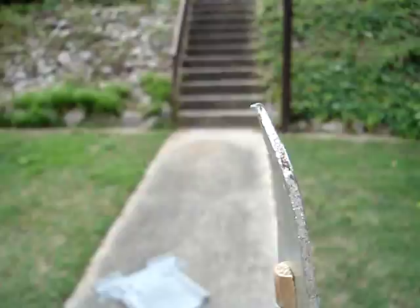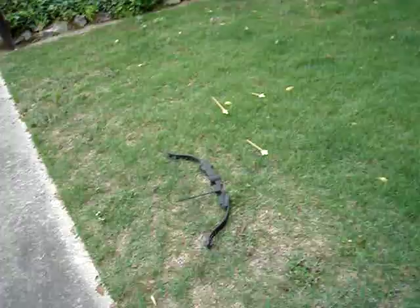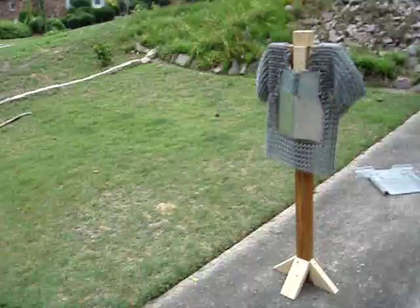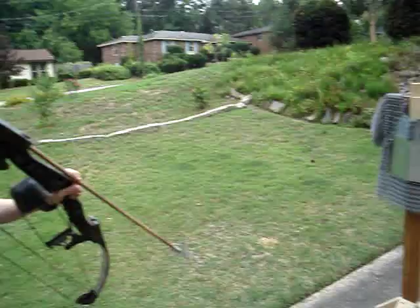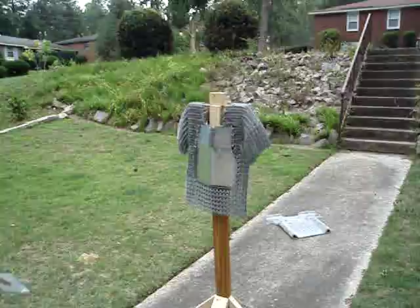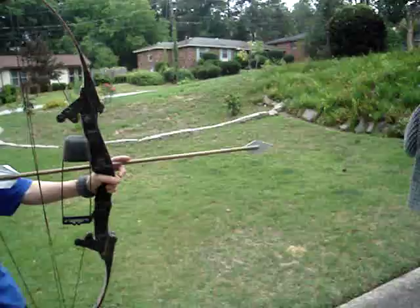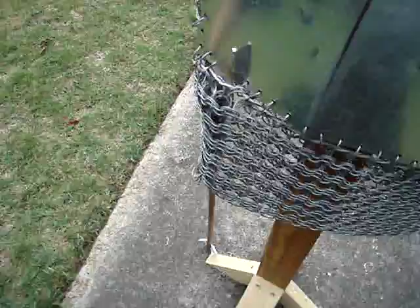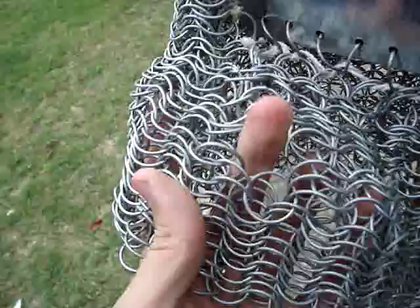Let's give it another shot, this time with the chainmail. Even though the tip's already ruined. Rocks do that pretty effectively too. That and houses. Having some technical difficulties - we'll be back on air in a second. And again, we're still on air. Sort of. We have full penetration, even with the screwed up tip.